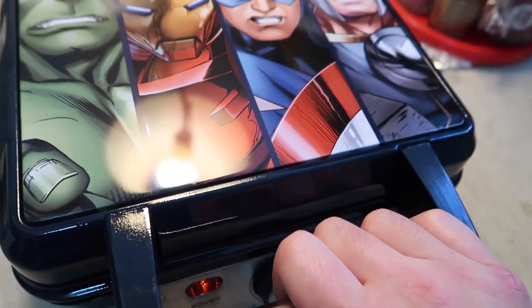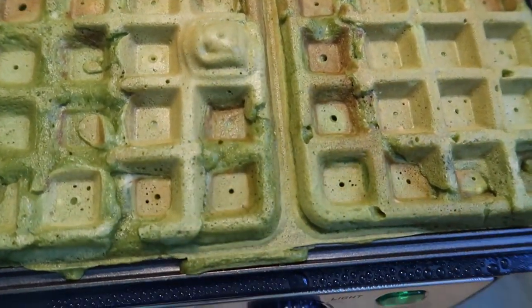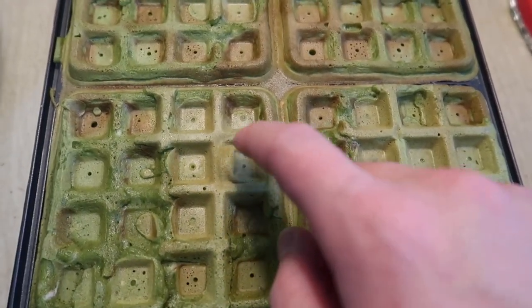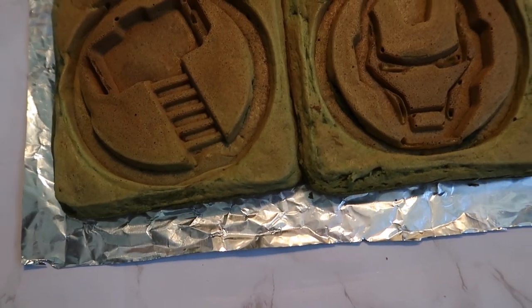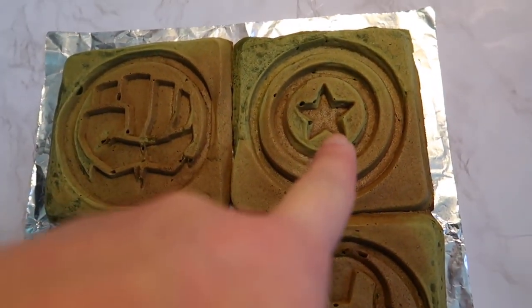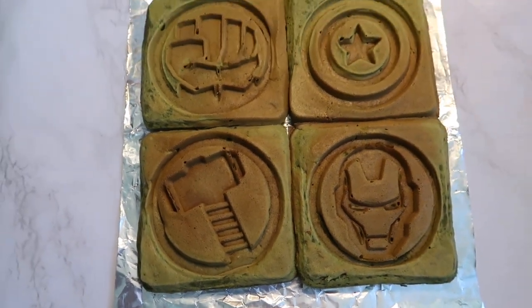It looks like it's just finished — let's open it up and see what it looks like. Whoa, looks pretty interesting! There you go — you can see it looks pretty amazing. This is the final product: there's Hulk's fist, Captain America's shield, Iron Man, and Thor's hammer. Pretty cool product overall.